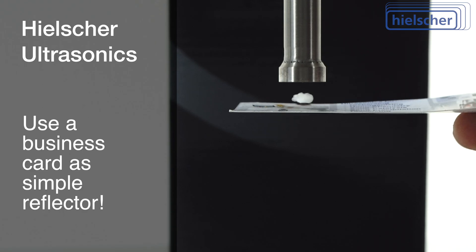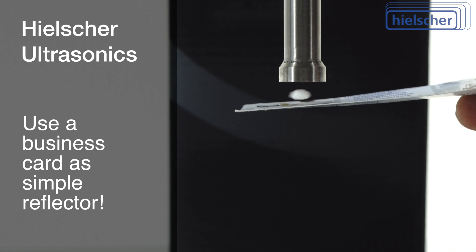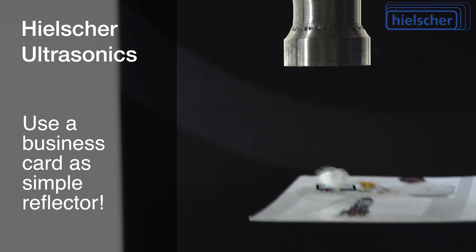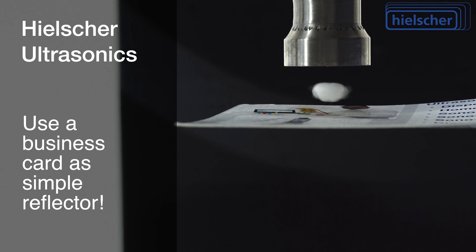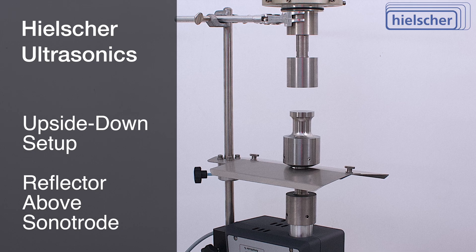Even a regular business card can act as a reflector. The business card snaps to the correct position under the probe, making for a simple levitator demonstration. Upside-down setups are possible too.